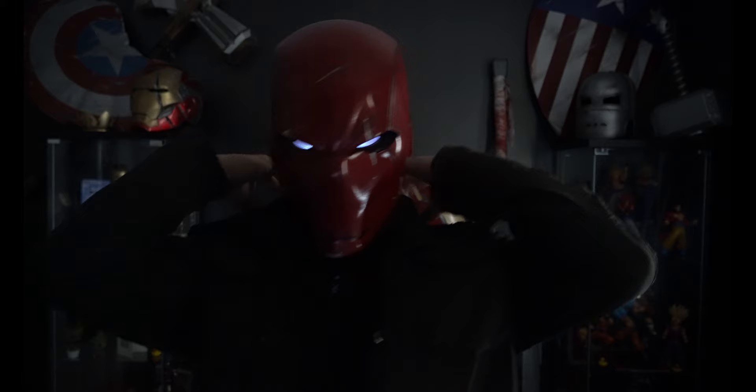Hey guys, what's up? Welcome to my channel. My name is Frank and today we're making the Red Hood.